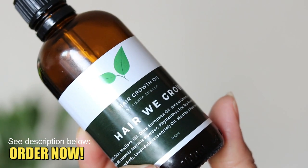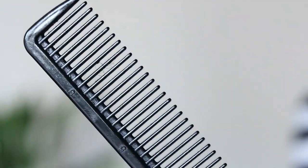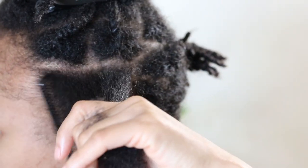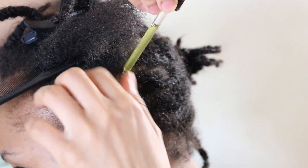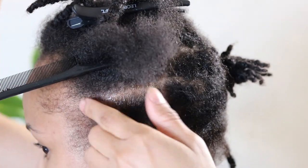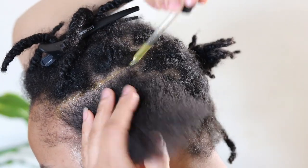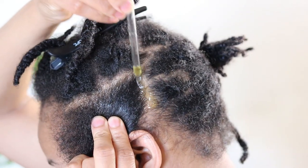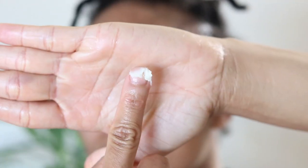To moisturize my hair I will be using my Hair We Grow hair growth oil, which is currently available for 20% off. I will also be using my DIY moisturizing hair butter, water, and a wide tooth comb for styling. Once I'm done detangling my sections, I apply my oil and massage it into my hair and scalp, then follow that up by adding water and a small amount of my hair butter.